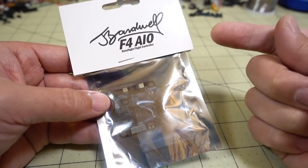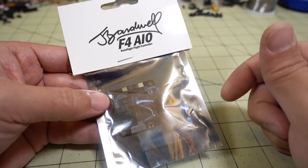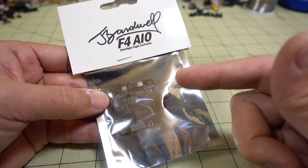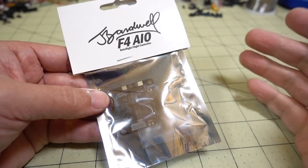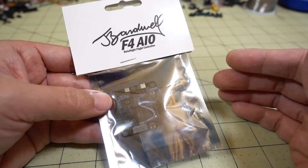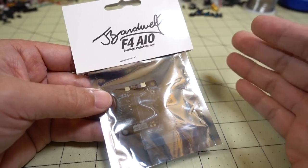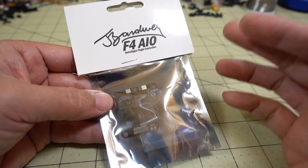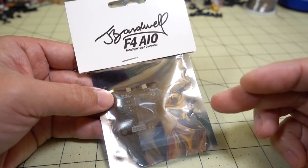The reason BangGood sent this to me is to promote awareness that you can get this flight controller there. For those of you internationally outside the U.S., you can get better shipping rates, making it more accessible. International shipping from U.S. stores can be expensive, so BangGood is a good option if you're in certain countries.